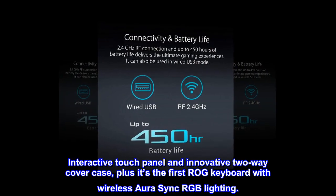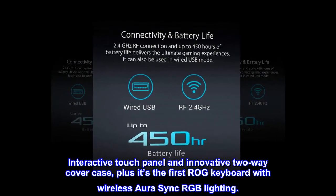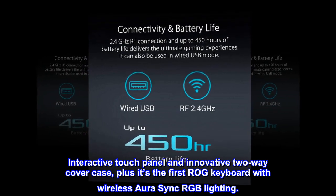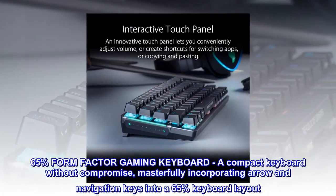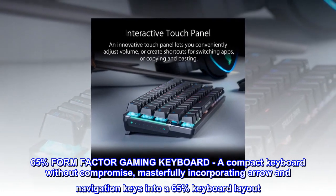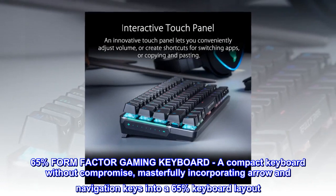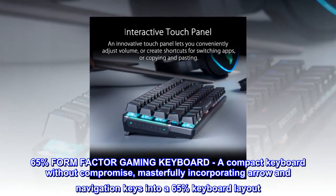Interactive touch panel and innovative two-way cover case, plus it's the first ROG keyboard with wireless Aura Sync RGB lighting. A compact 65% form-factor gaming keyboard, masterfully incorporating arrow and navigation keys into a 65% keyboard layout.